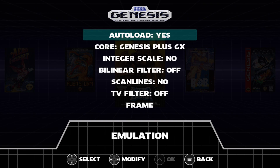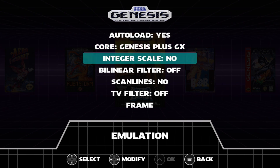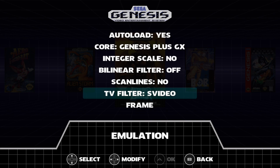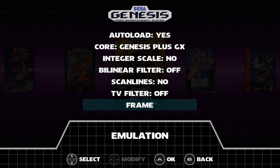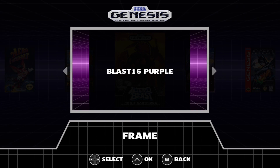Under emulation settings, we have auto load, and the core is Genesis Plus GX. We have some scaling options, some filter options — scan lines, TV filter, RGB, S-Video, composite, monochrome, or off. And we have the frame option, which is basically the bezel when you're playing a game. I'm going to leave it on the Blast 16 purple.